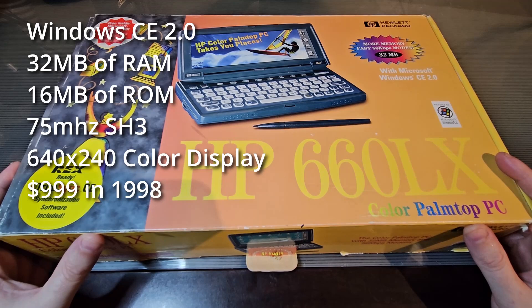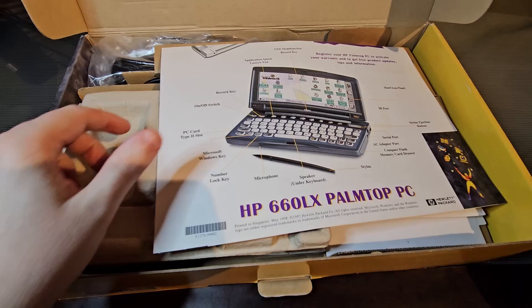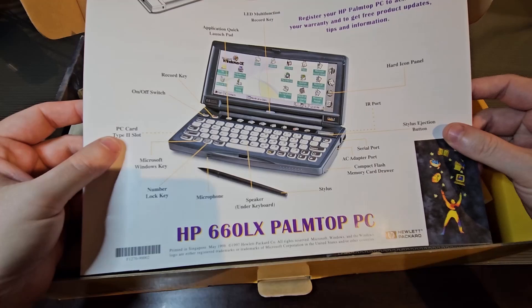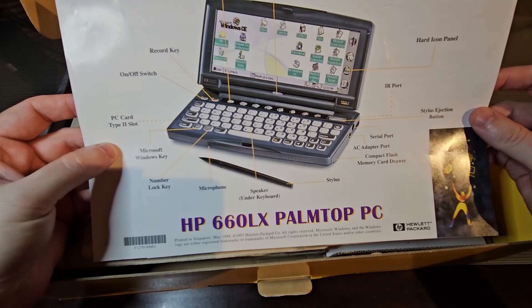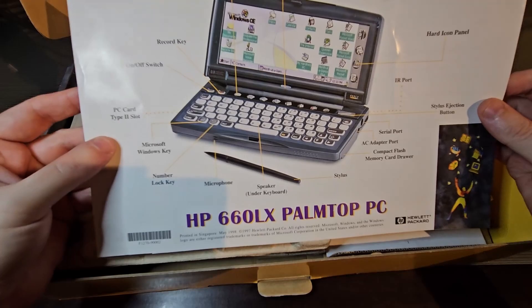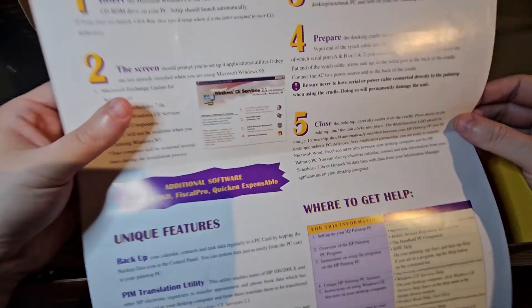Adjusting for inflation, that would be over $1,800 today. So let's see what we have inside here. We start out with this nice information sheet of all the features of the 660LX. It has a Type 2 PC card slot, stylus, compact flash, an IR port, and there's the display. This is actually a little poster which gives you some setup information on one side and the software installation instructions on the other side.